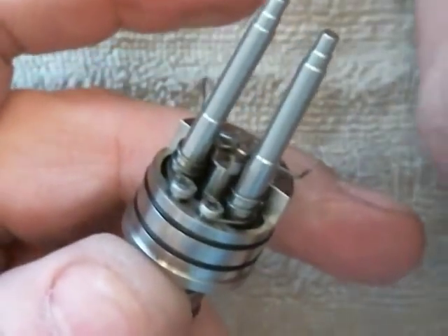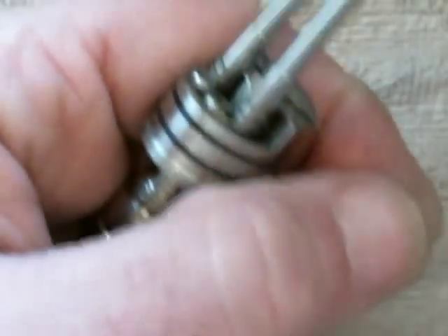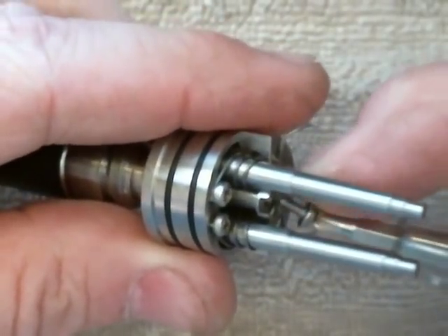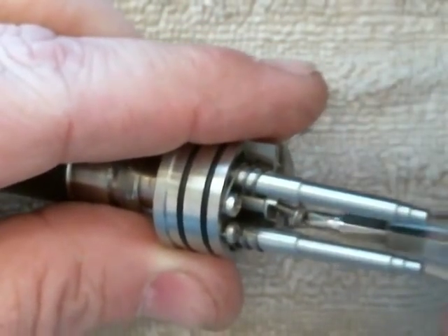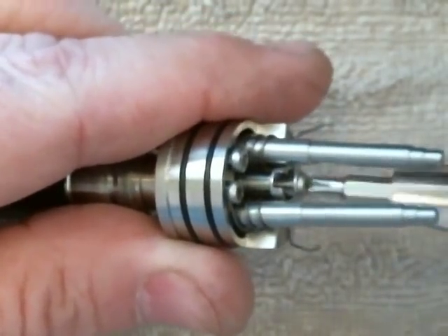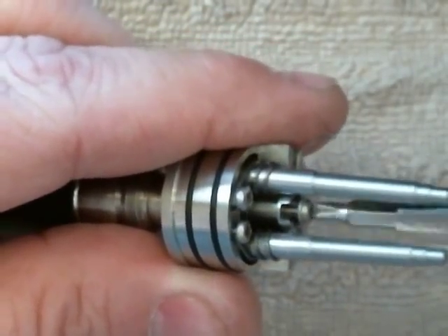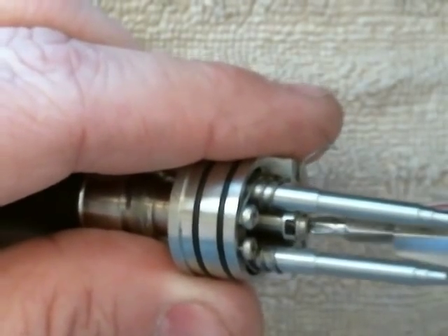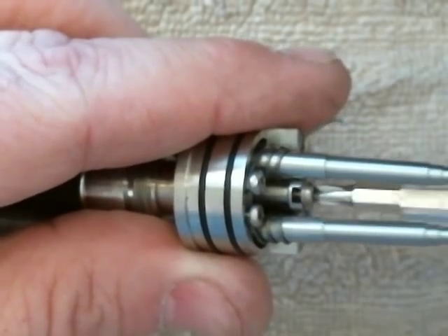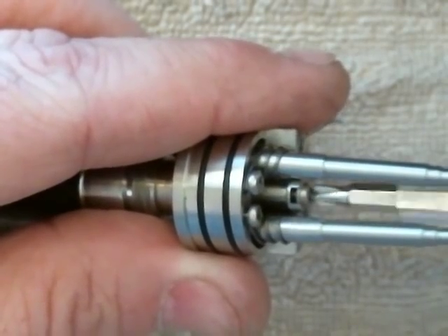Now I'm going to take my positive screw. Remember, there is no reason to overtighten this screw, because once it passes those tabs, there's no way it's going to come out.